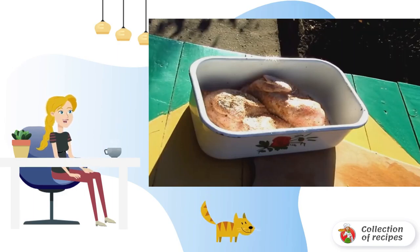We will wash the birds well and dry them. If desired, at this stage you can divide them into parts. Rub liberally with salt and pepper, then leave them in the refrigerator overnight.